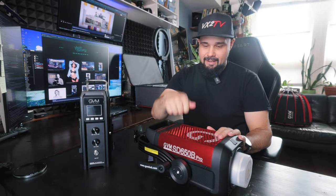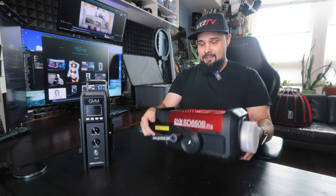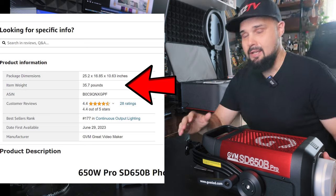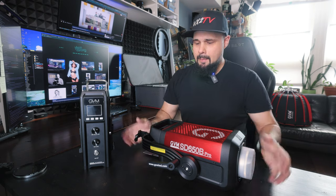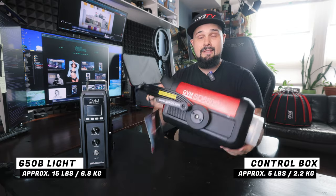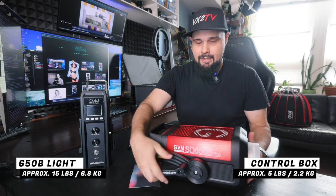Let's talk about build quality. This thing is built like a tank — if I dropped it down the stairs, I'd be afraid I would break the stairs. It's solid and heavy, feels very substantial in the hands. This whole kit packed up weighs 35.7 pounds according to Amazon. My guess is the light itself is somewhere around 18 pounds. If I can find the exact information, I'll put it below.